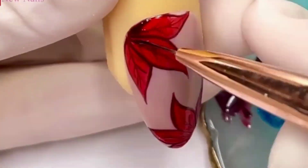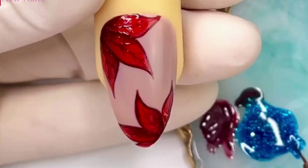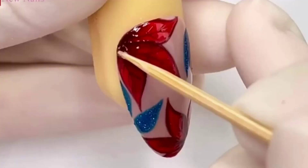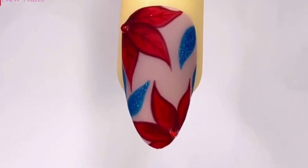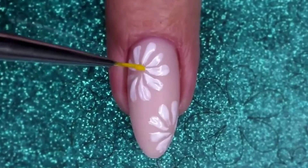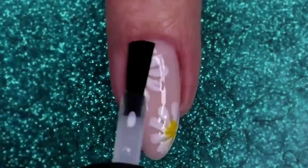Alternatively, you could go for bold and vibrant flowers with bright hues to create a striking and eye-catching design. You can choose to hand-paint the flowers or use nail stickers or decals for added convenience. Whether you prefer roses, daisies, cherry blossoms, or any other flower, this design is a perfect way to embrace nature and showcase your creativity.